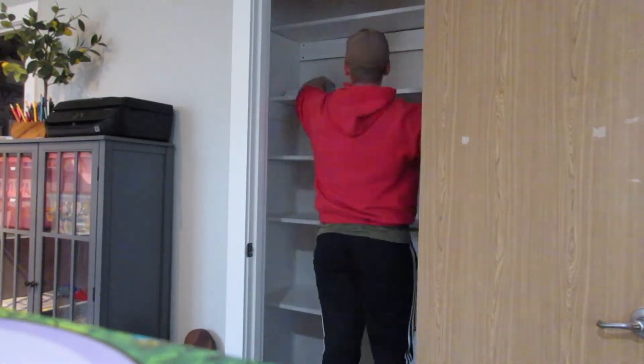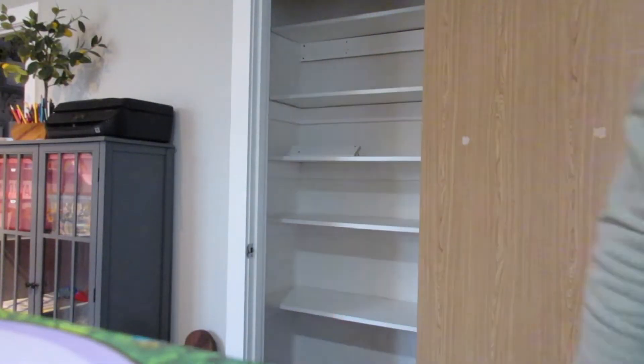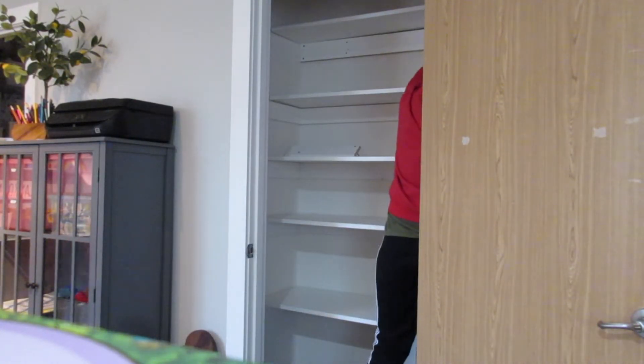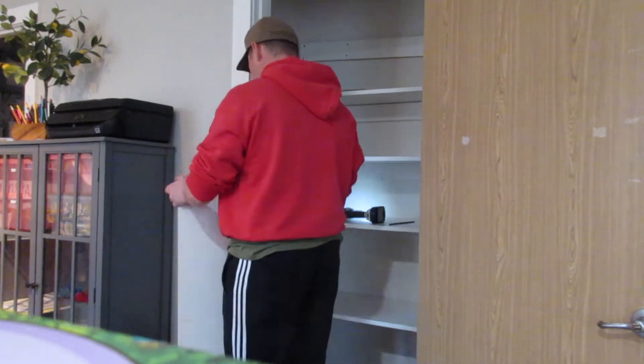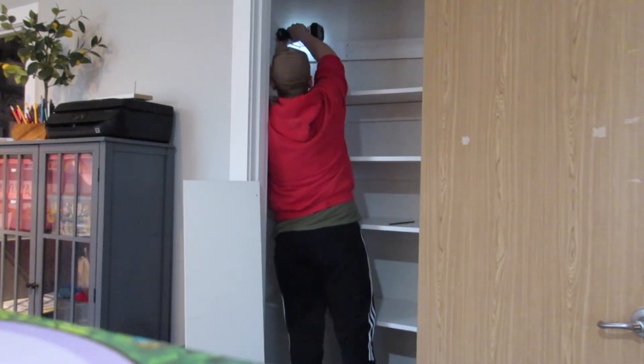So Michael finally came in and joined us, helped with the last little bit and then he started on the shelves. He actually said they were pretty hard to get out. I think some of our walls were bowed slightly so he definitely had some trouble and had to go back and get a couple of different tools to get those out. But yeah, once we got those out it just looked completely different once we pulled all the shelves out.